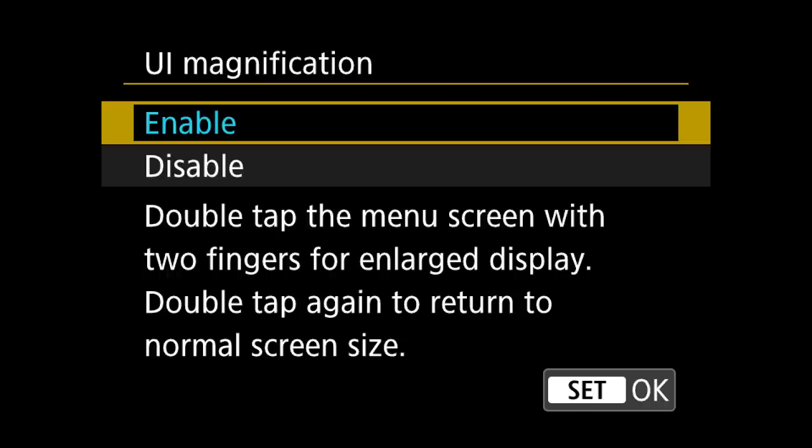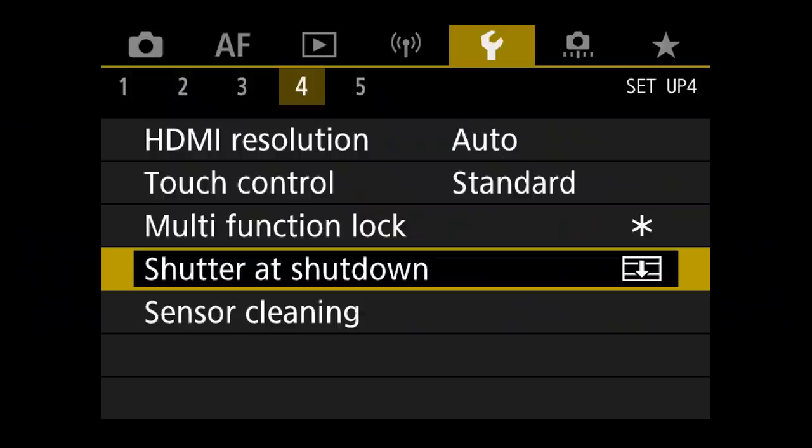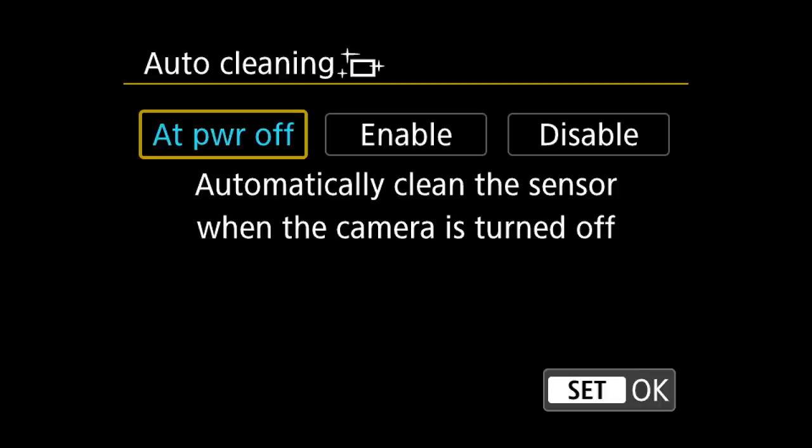Under wrench 4, if you come down to shutter at shutdown, I have it set to closed. The reason is I want the camera to close the shutter so the sensor is not exposed when I take the lens off — so every time I change lenses I turn the camera off first. Right below that is sensor cleaning. I want sensor cleaning to happen automatically at power off, which is most likely the default but I went in and confirmed it.